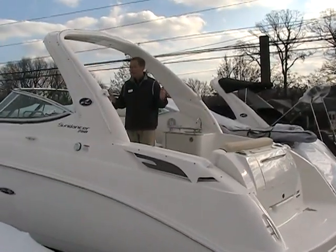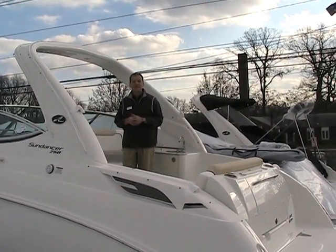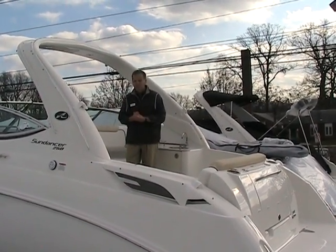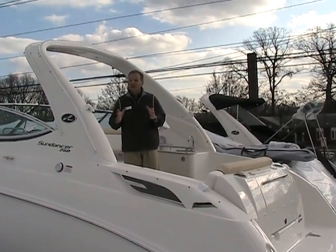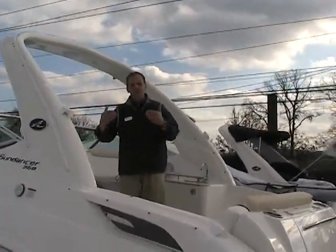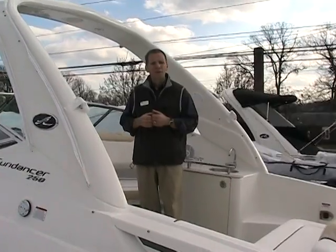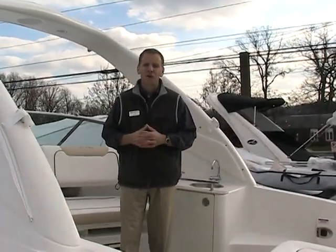This 25-foot boat feels like a much larger boat because of the good utilization of space inside, which I'll get to show you here in just a moment. What's nice about this boat is it's still small enough that you can trailer from place to place and enjoy different areas of boating, but big enough that you feel like you have some boat underneath you in the rougher water, and also some space so you can take along friends and family and really enjoy your time out.